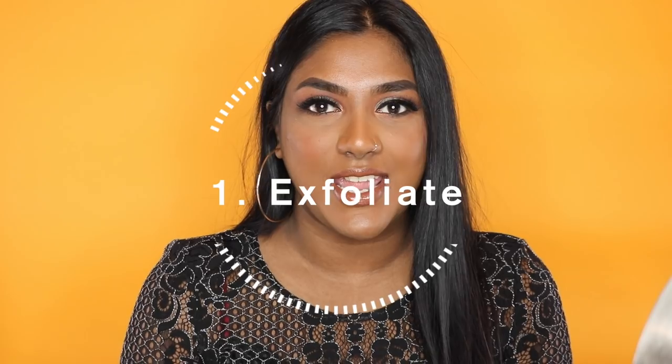If you enjoy the video, please give me a big thumbs up, subscribe, and turn on your post notifications because I'll be posting at least three times a week from now on. The first tip to rock a nude lipstick — and of course this applies to all lipstick shades as well — is exfoliating your lips.